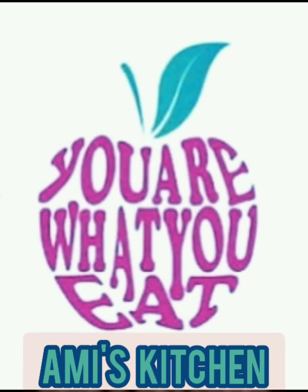Hello viewers, welcome to Amishi Honavar's channel, Ami's Kitchen. Ami's Kitchen mein aapka swagat hai.